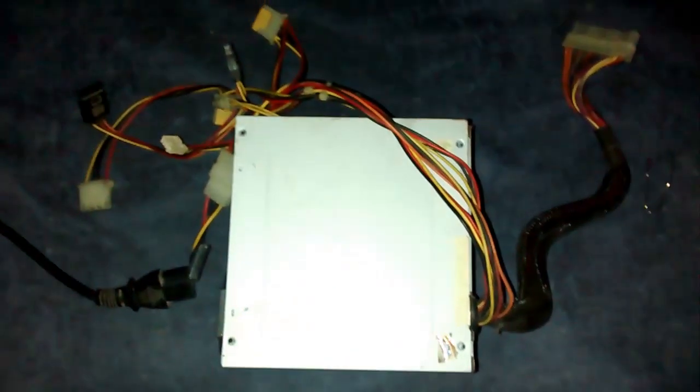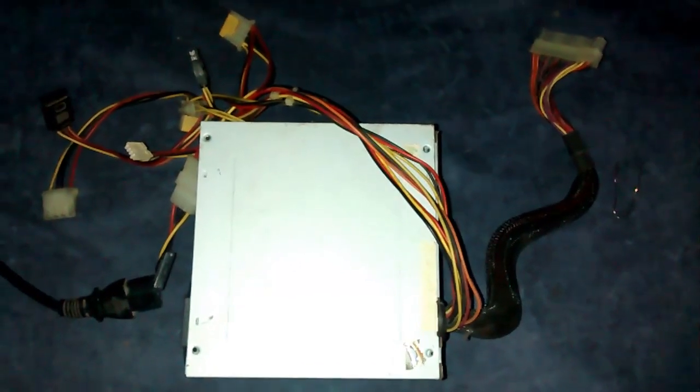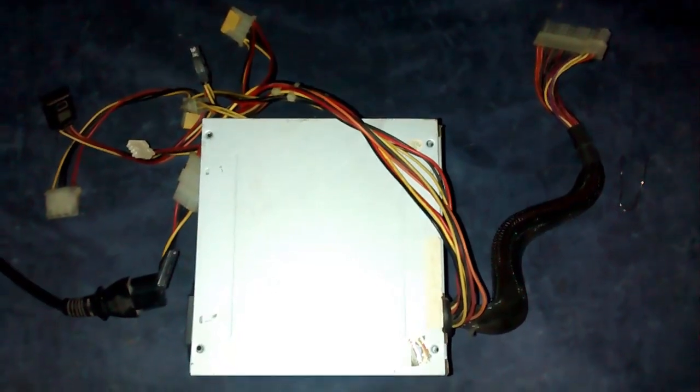Hey guys, this is Tag and today we are going to learn how to test your power supply if it's not working. First of all, you need to disconnect it completely from your motherboard.